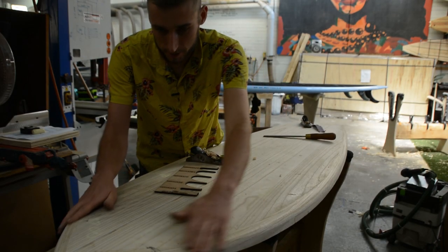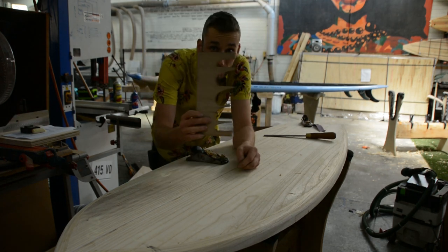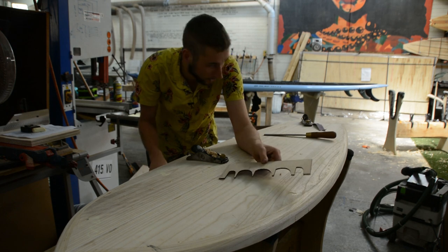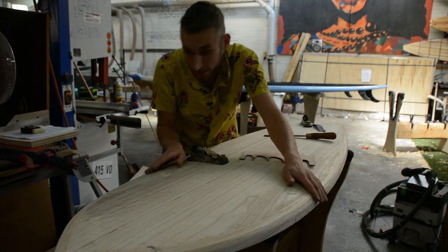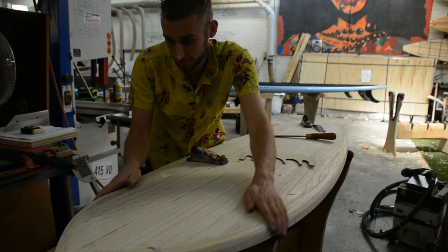Now we have both sides pretty close, but how do we guarantee it's symmetrical? We did use our template on both sides so we know it's pretty close, but the way I like to check if there's anything out of shape is with my hand — I'll come up and using my hands I'll feel for differences.